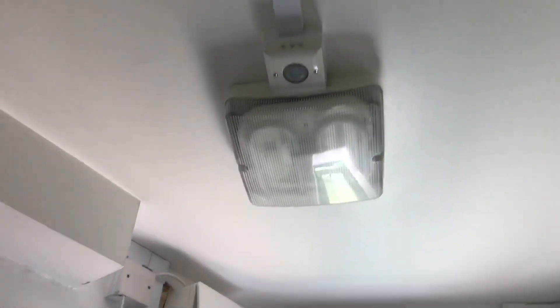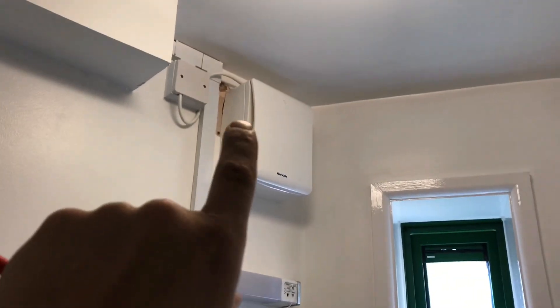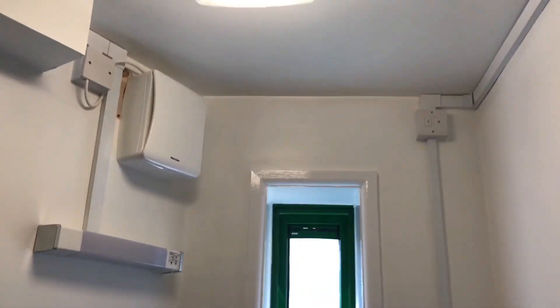The PIR sensor has gone off - you come in and it picks you up, bringing the fan on. Once you leave, the light will go off. The light's now gone off and the fan is still running in the bathroom - that's the overrun facility working.